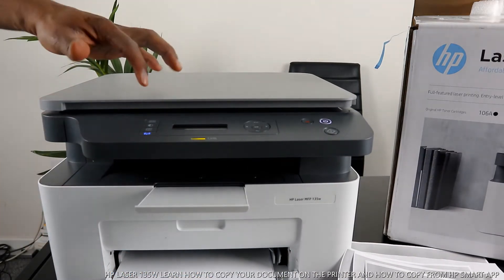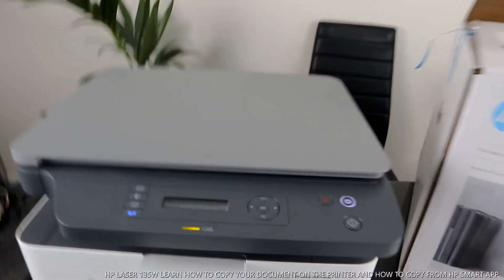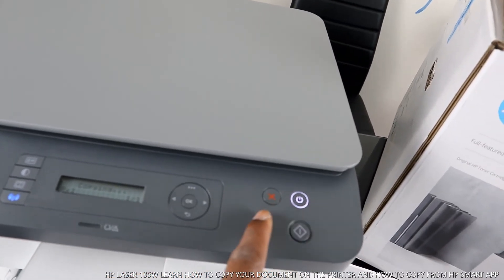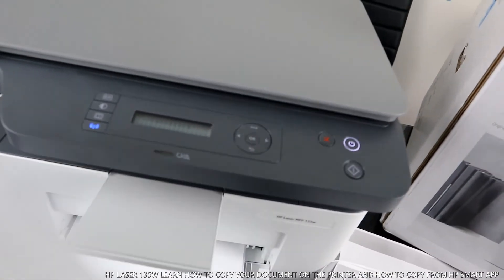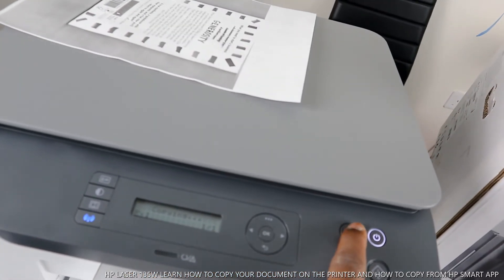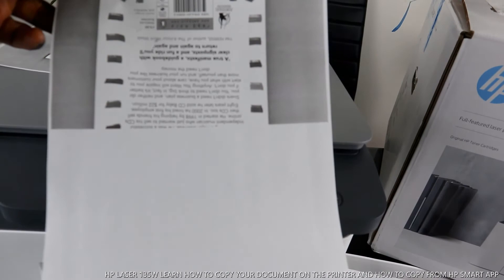I also want to show you: if you want to copy a document and change your mind, press this cancel button. Select copy, and while it's copying you can press cancel — it will show 'canceling.' You can see it already copied partway, but pressing cancel stops the job halfway.